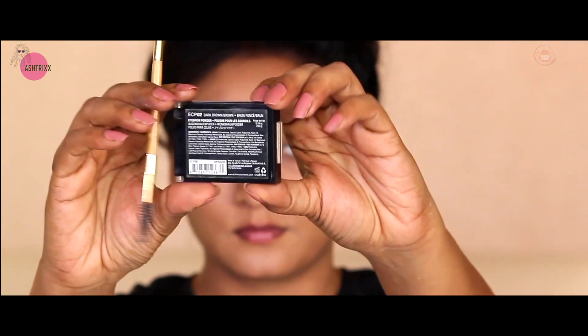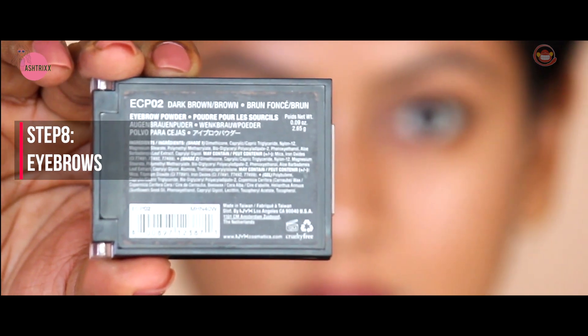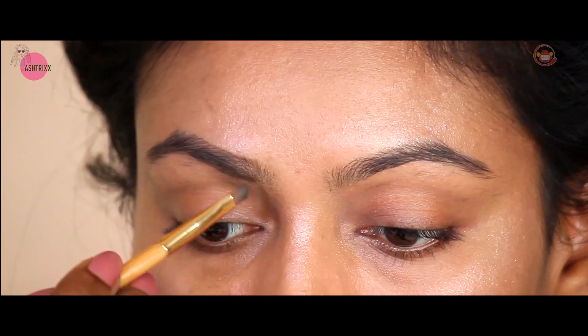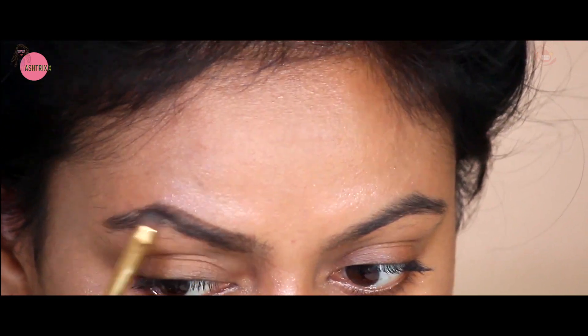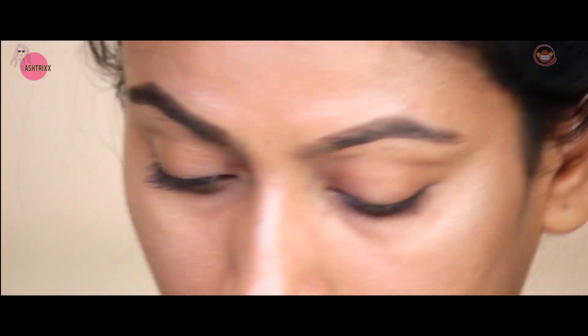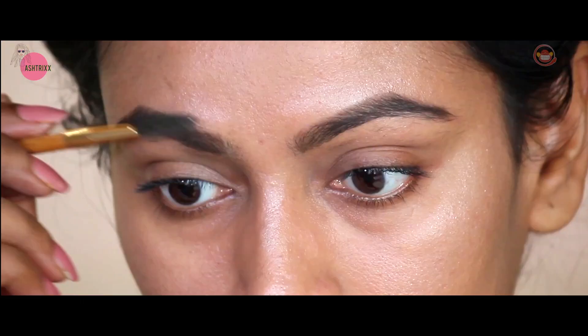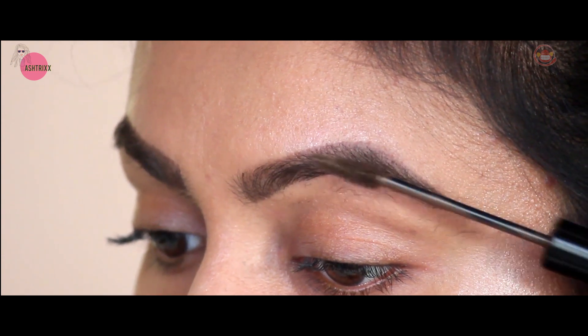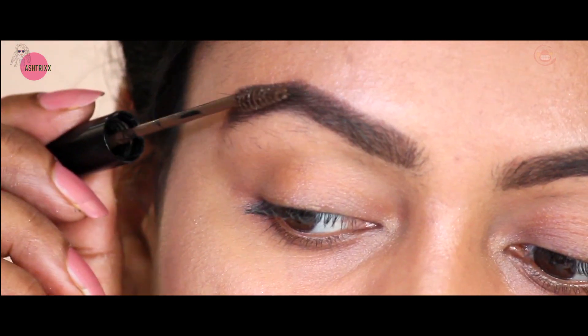Now it's time for eyebrows. I'm using NYX eyebrow powder in dark brown. First, brush out your eyebrows, then draw the top and bottom lines, followed by the center line, and then define the rest of the eyebrows. This sets the eyebrows and makes them look groomed. If you have an eyebrow mascara, please use it. Please ignore my eyebrows - I haven't threaded them, but you get the picture, girls.